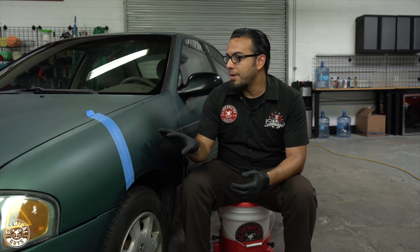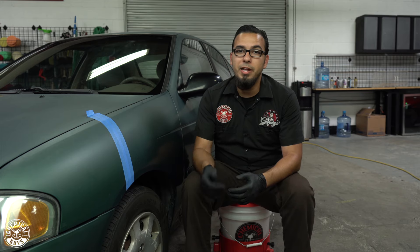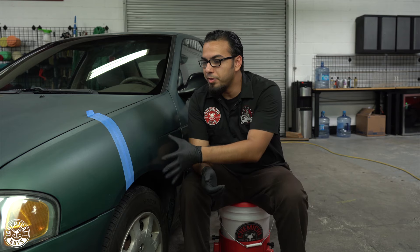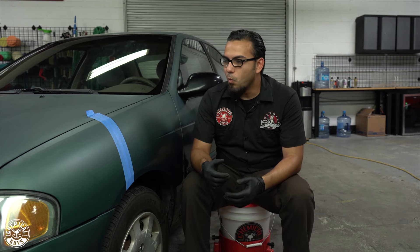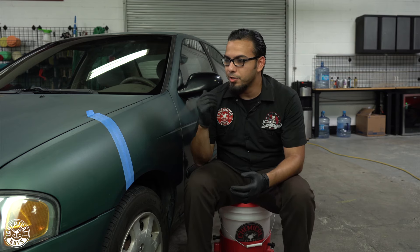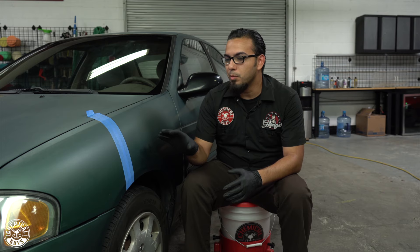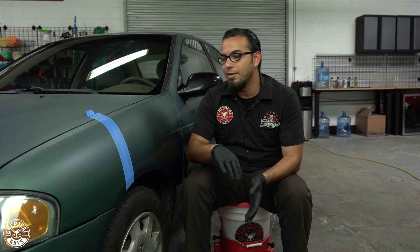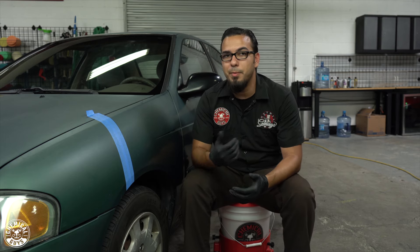As I mentioned, this is a single stage paint and it wasn't done very well, so it's not going to be 100% paint correction. For today's purposes, we're going to focus on removing the oxidation so we can restore some of that shine. Since this is a fairly inexpensive car with a very cheap paint job, we don't want a show car shine — we just want to remove that light layer. Since it's a single stage paint, we don't want to remove a lot, so we're using the least aggressive approach: V36 with an orange pad.